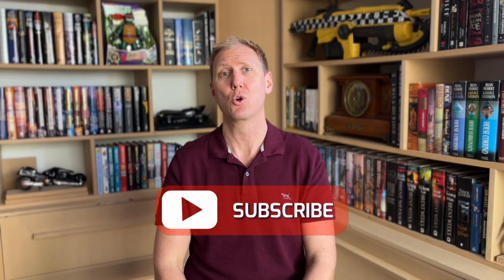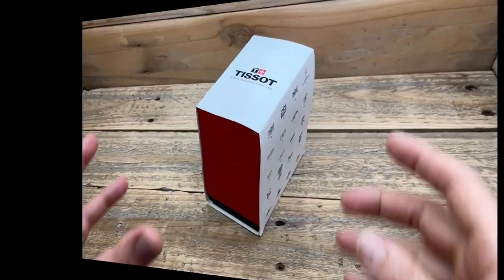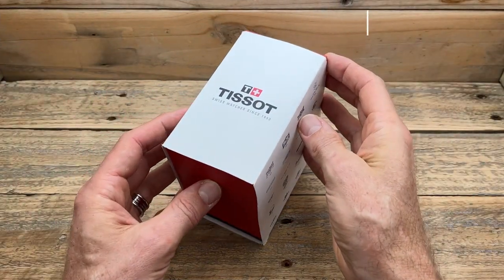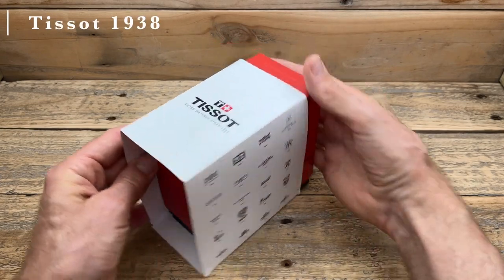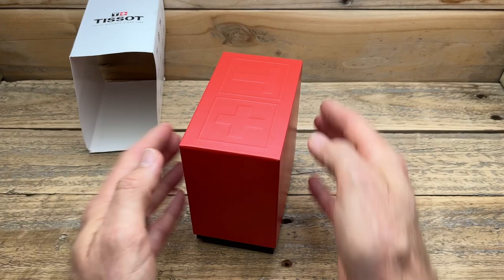That all changed when I saw the Tizzo 1938 — a watch where, when I first saw it on a review, I thought, I must own this watch. I want this one in my collection. And after 12 months of searching for it, after 12 months of trying to find it for a price that I can justify spending, I now have it in my collection, and I want to share my first impressions of it. I'm pretty lucky that my first Tizzo is the 1938, something that I think is actually rather special, and probably rather special within the Tizzo lineup as well.